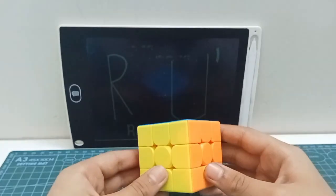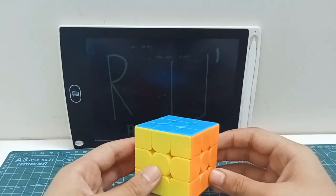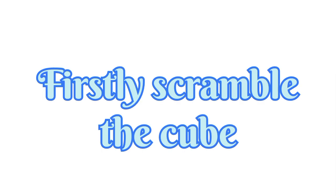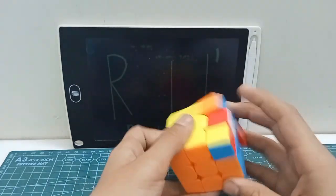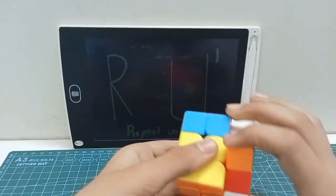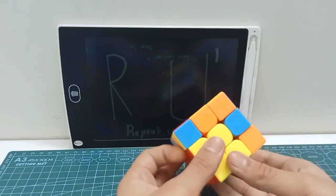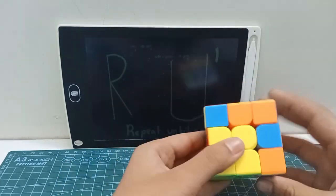Hey guys, how are you today? We are going to solve this Rubik's Cube with only two moves. First, scramble your cube. Then repeat R and U primes until you solve your cube.